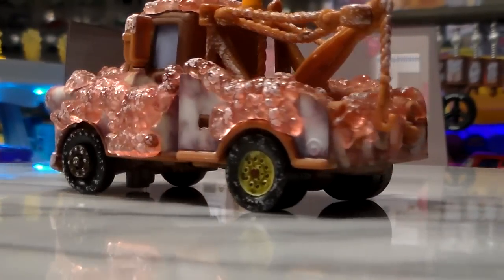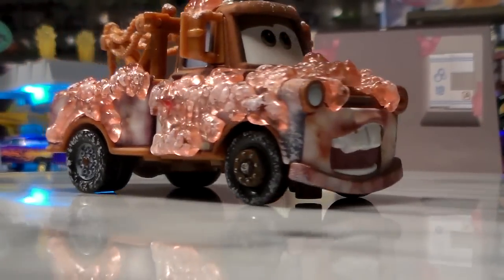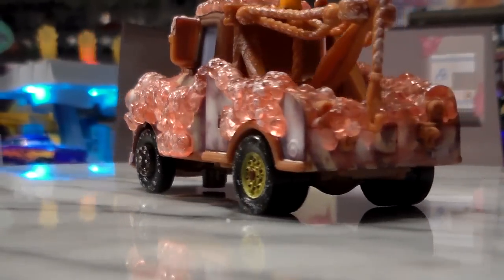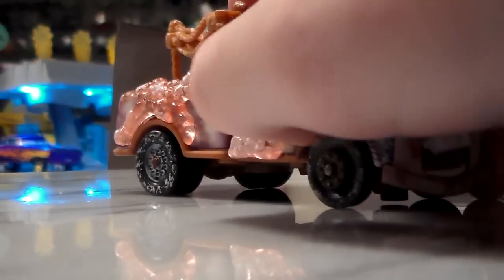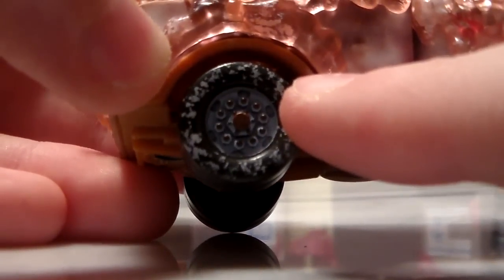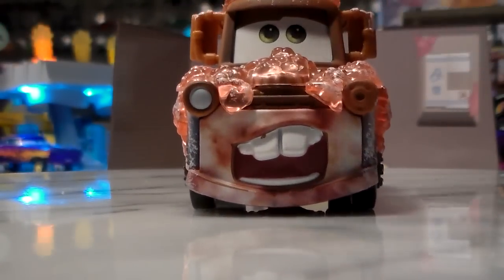This Mater is a 1:55 scale diecast made by Mattel. The cab is diecast and the back half is plastic, just like a normal everyday Mater that you get at your store, except with much more detail. These bubbles are textured and painted, very well designed. This was released at San Diego Comic-Con in 2012, and he's got suds all over his wheels. The base is lacking detail, but overall he's got a really cool expression. Overall, he's really awesome.